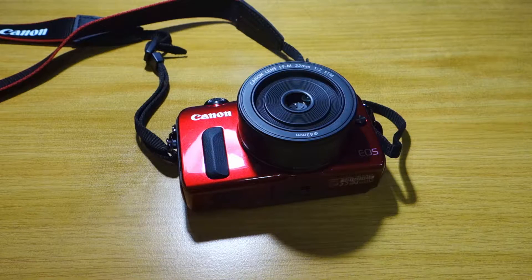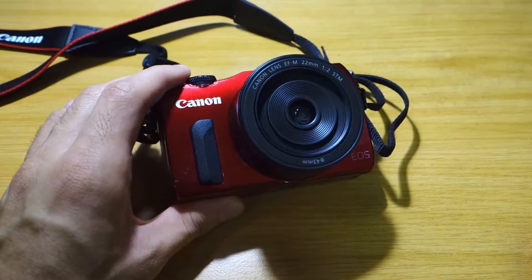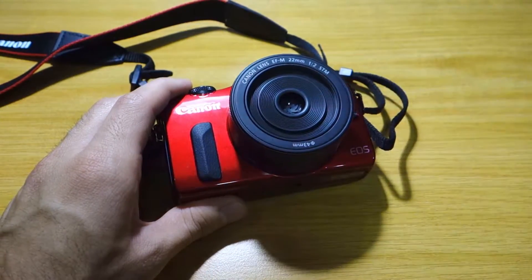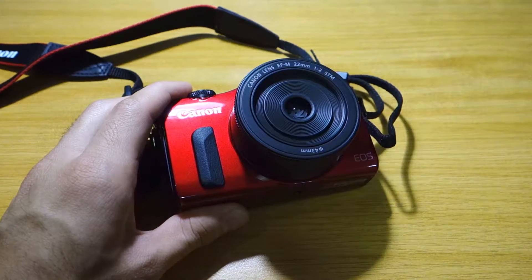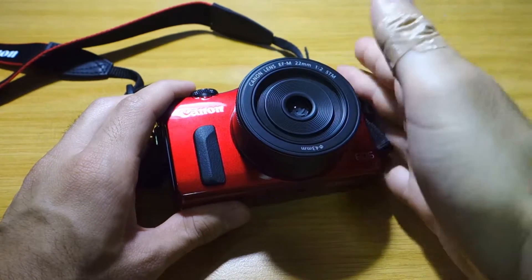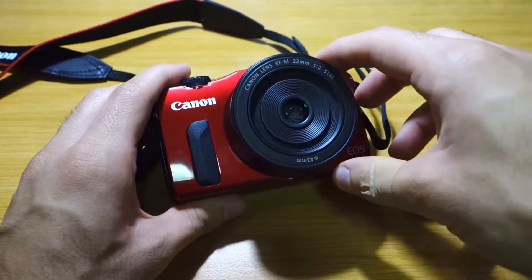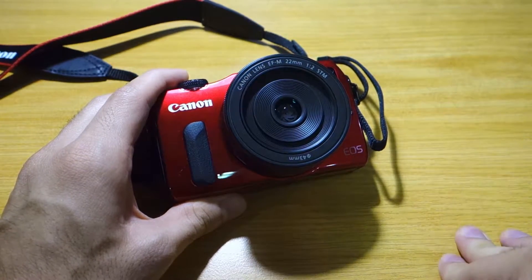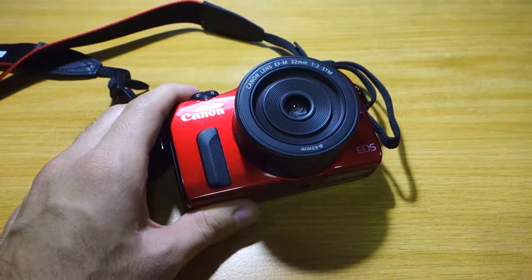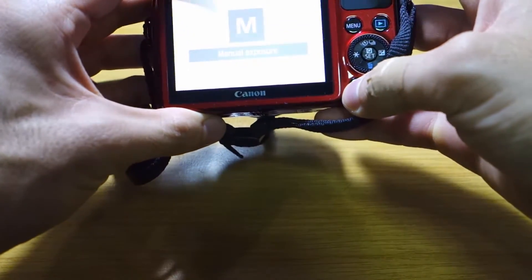So we have here the Canon EOS-M. Let's talk about some of the specifications and features of this camera. It's got an 18 megapixel APS-C CMOS sensor with a crop size of 1.6 and it's got an interchangeable lens with a Canon EF-M mount adapter, meaning that you can actually use your typical Canon lenses for your DSLRs on this. Apart from that, it's got the Canon EF-M 22mm STM lens at f2.0, which is equivalent to 35mm due to the 1.6 crop factor. It's got a Digic 5 image processor and a beautiful 3-inch touchscreen with focus.